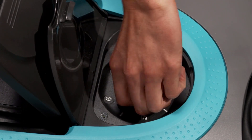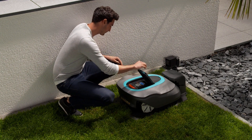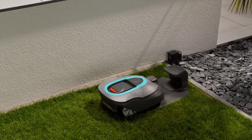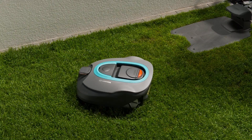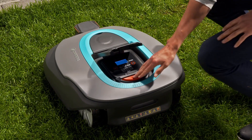First, set the cutting height to 6 to prevent the mower from damaging the wire. After a few days you can reduce the cutting height. Your new robotic lawnmower will now start to check your installation. First the mower carries out a calibration, and when this is finished you must confirm it.